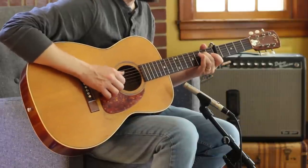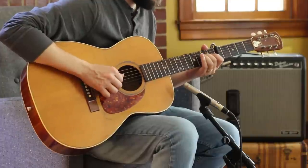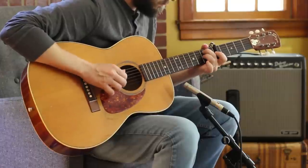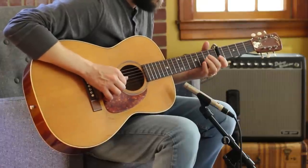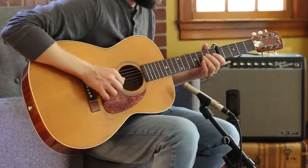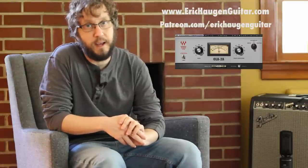Satsang with a professional. Welcome to the lesson. Check the description box below in your YouTube player for tabs and backing tracks on my website, information about the sound tools I'm using today, and links to other goodies via my Patreon page.